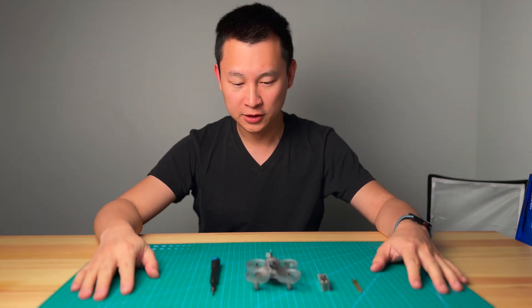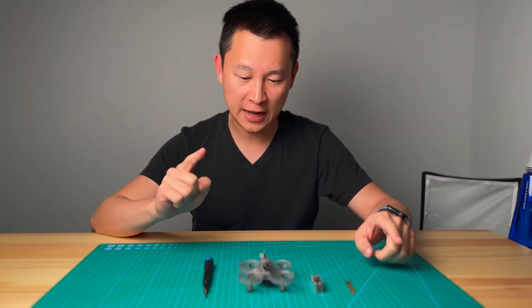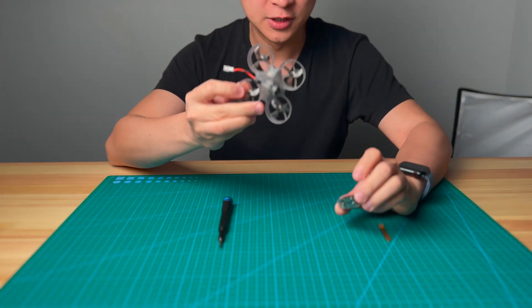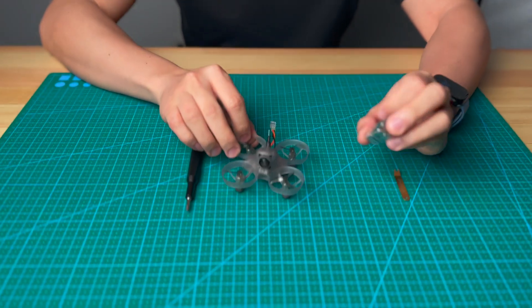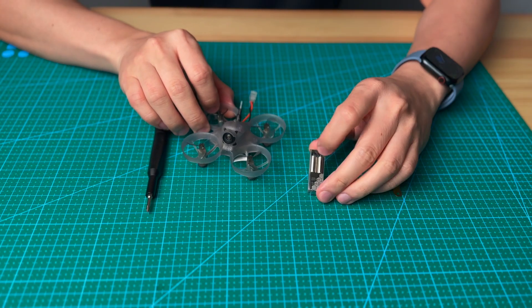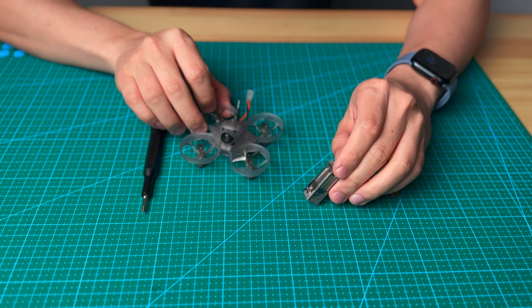What's up guys, Calvin here. Today I'm going to show you how to replace the motor for the VR drone. This is the motor that comes with the VR drone — this is the silver edition 0615 brush motor.